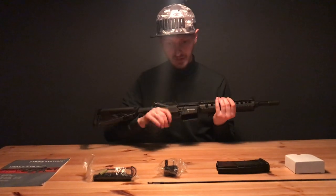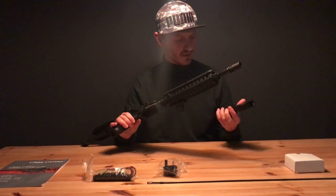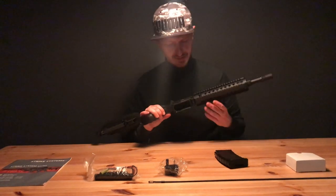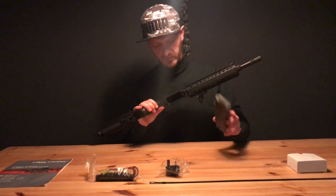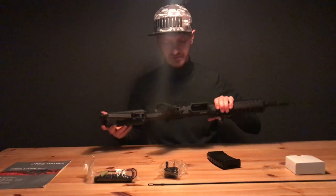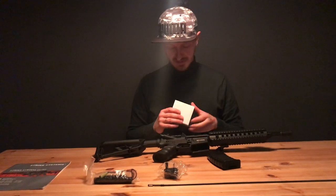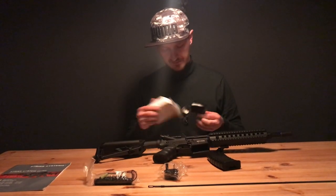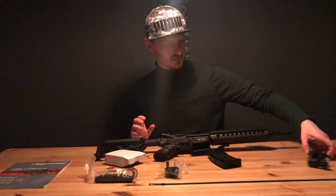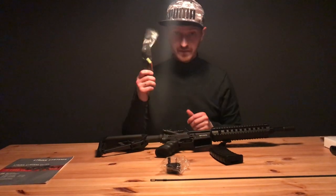Let's see — it comes with a high-cap magazine, around 300 rounds. I'm not a big fan of high caps, I prefer mid caps. You need to turn the wheel if you want to load the gun.